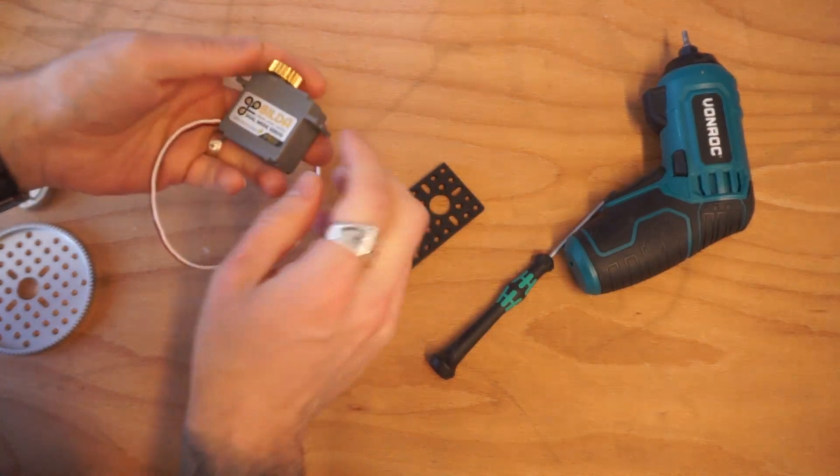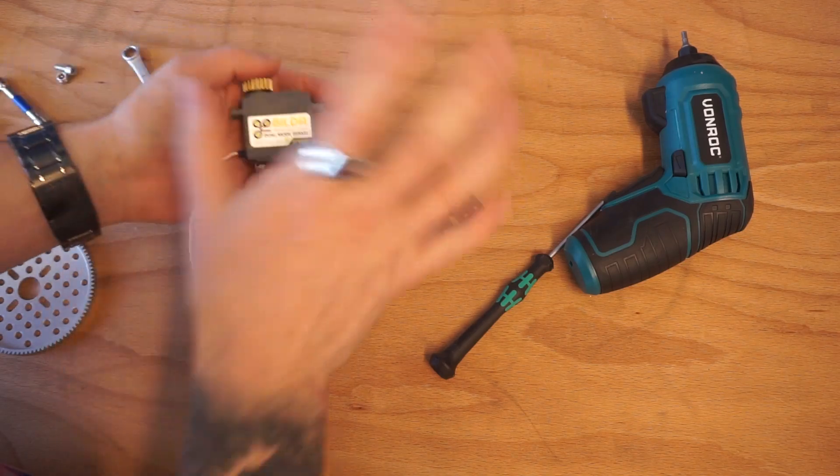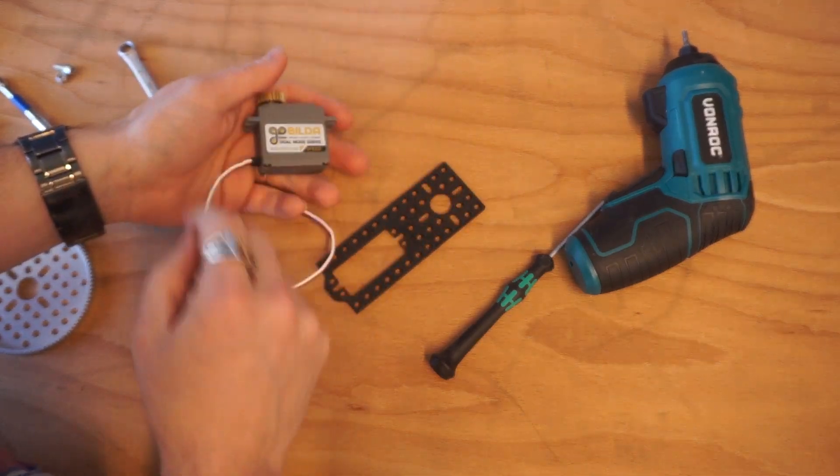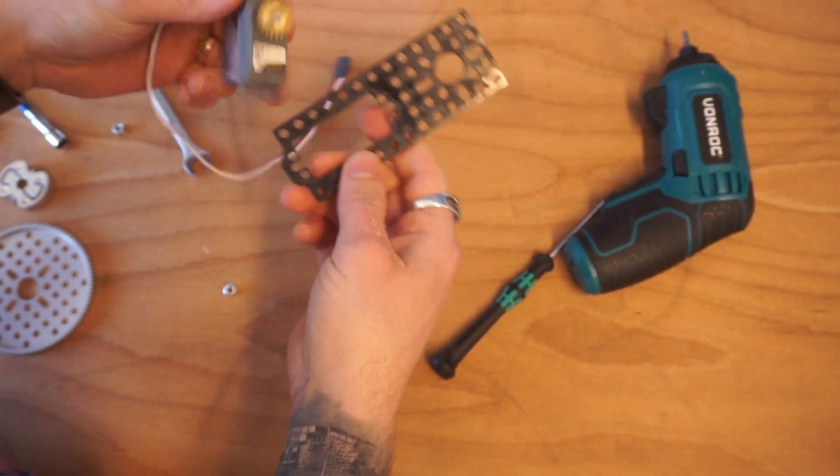Go Builder servos come in two flavors: a speed servo or a torque servo. We're going to be using a speed servo for this, but if you find that your implement is a little too heavy, you should probably use a torque servo.